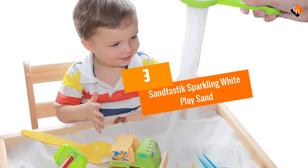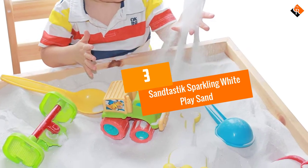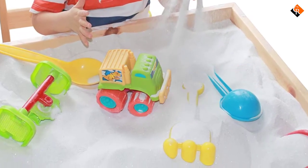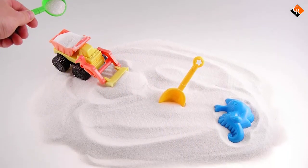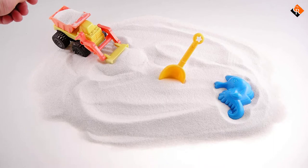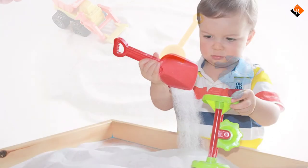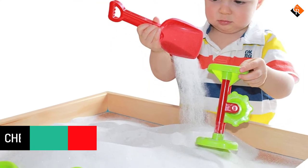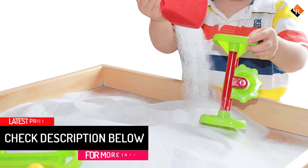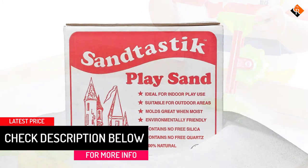At number 3, we have the Sandtastic Sparkling White Play Sand. Processed sand for sandboxes like this box from Sandtastic is made specifically for kids' play, so with its fine texture, the sand pours freely when it's dry but molds easily when it's wet. The sand ingredient is Feldspar Rock, which gives it a sparkling white color. The company grates and washes the silica-free product to remove any potential contaminants before packing the sand into the sealed container.